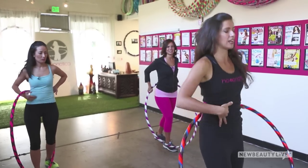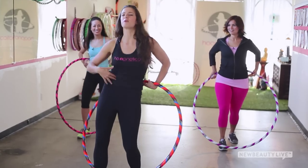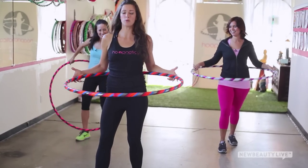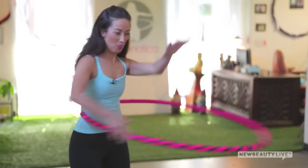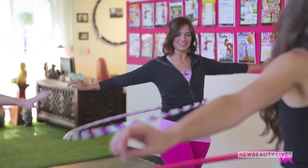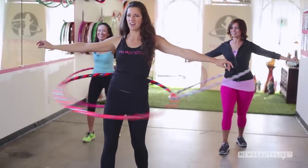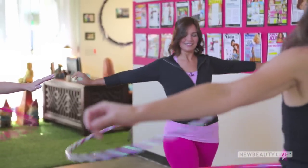Push forward and backward on this angle, a little faster — forward, backward, forward, backward. You have to give yourself permission to feel a little ridiculous when you first start. Let the hoop start first — it'll rotate once or twice — and then work immediately into those quick pushes forward and backward. Keep your upper body lifted, keep your tail tucked, shoulders relaxed and down. You can extend the arms out to the side, which brings some really nice toning benefits for the arms.